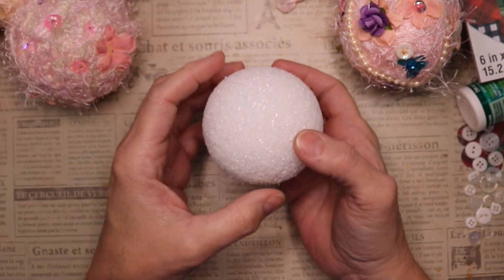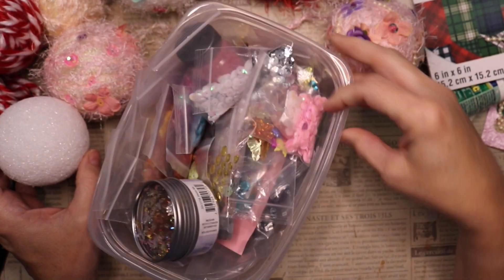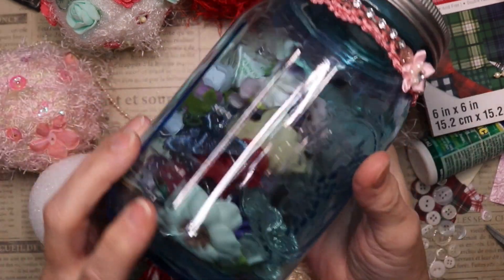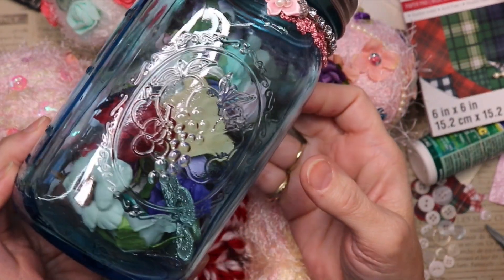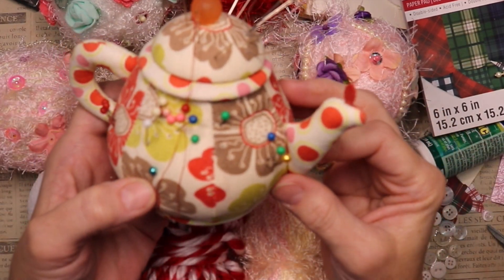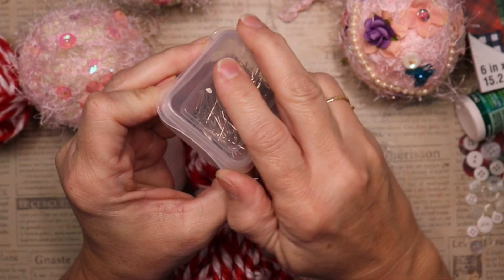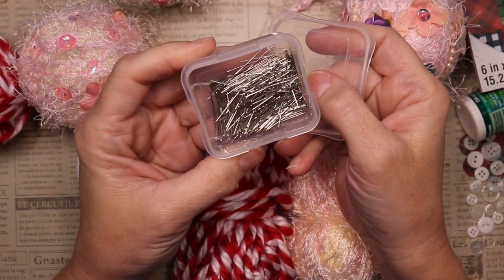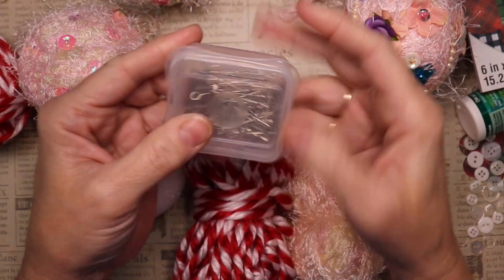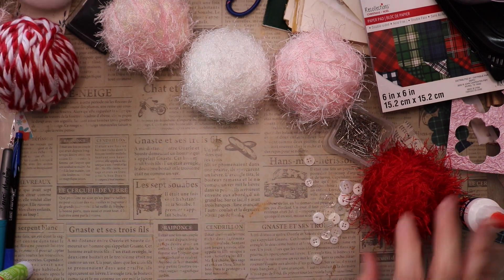Now let's get started with what we used to create these. We used foam balls, sequins, yarns, some strands of pearls, some flowers from my stash, and head pins. I ordered some new ones, but the small head pins were a little too small for some of my sequins, so go for a slightly larger head pin to avoid any issues.